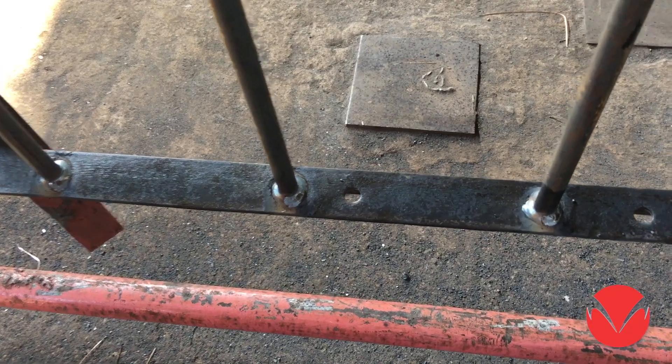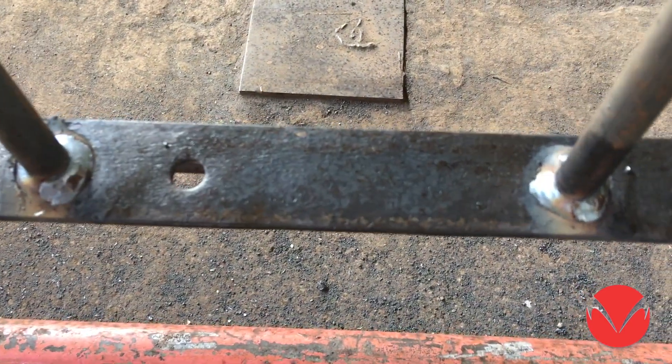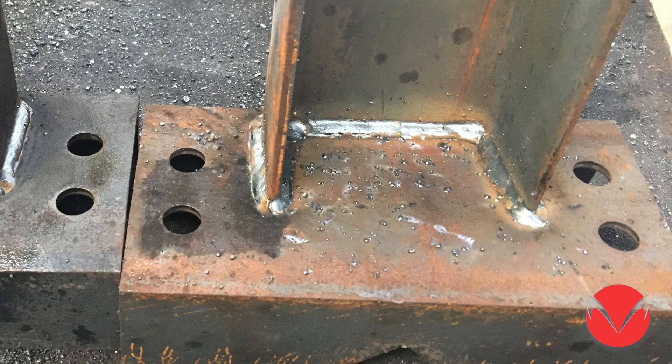See the difference between jobs where this advanced anti-spatter was not used earlier, and then where it was used before welding.